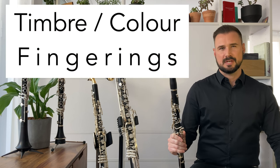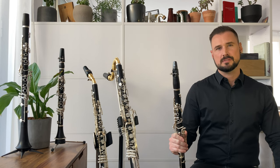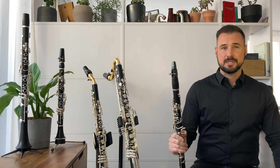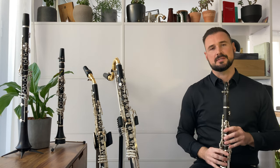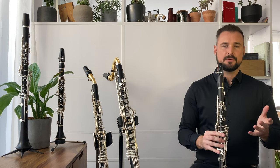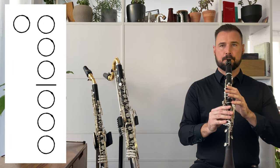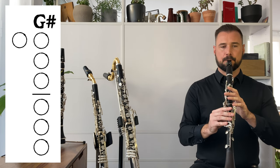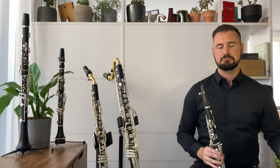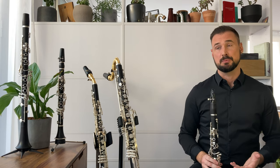You probably already know various colour fingerings from making the notes in the throat register of the clarinet sound better. These fingerings slightly alter the presence of the natural overtones of the sound and can make these weaker pitches sound more rich. So if we take the example of throat G, throat G sharp, and throat A, if we use these fingerings without any additional fingers on the instrument, they sound like this. They don't sound bad, but depending on your playing level or the instrument you're using, perhaps these notes aren't the most resonant on the instrument.